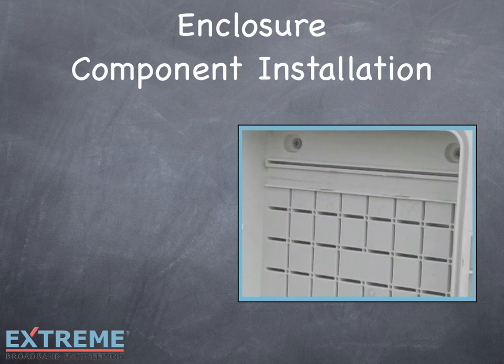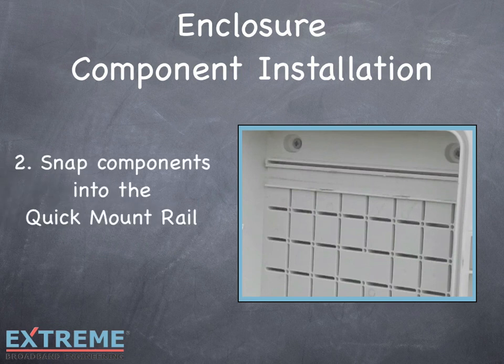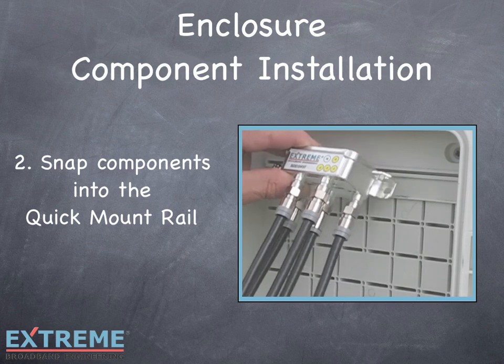Step 2: Snap in the pre-assembled components into the quick mount rail. Any TruFlex product can be easily snapped into the Infinity Premise Enclosure by holding the component at a 35 degree angle and snapping down from top to bottom.